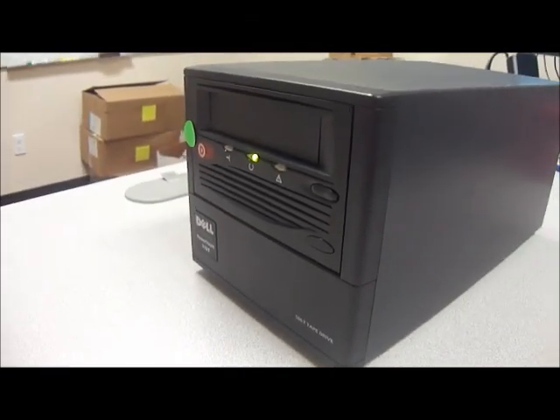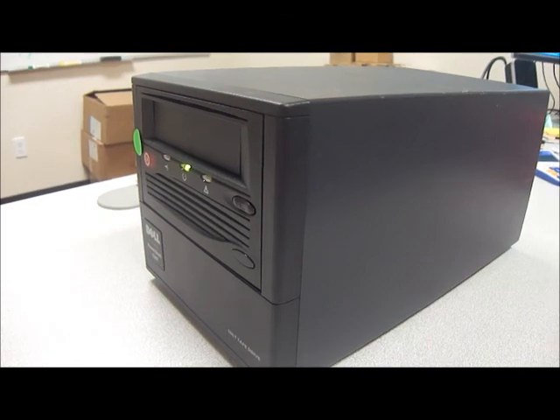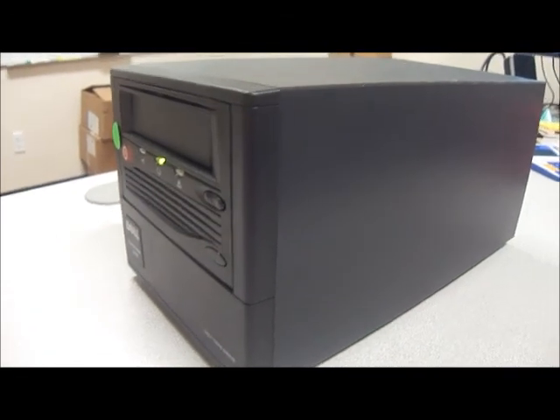If you're interested in purchasing this, I'll put a link in the description or you can check us out on eBay under the seller name Cyber Infinity. Feel free to check us out on Facebook and leave us a like, and check out our online store at austincybershop.com. Leave us a like on YouTube and watch some of our other videos. Thank you and have a wonderful day.